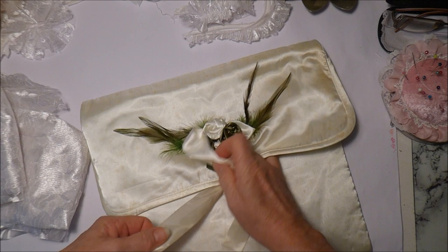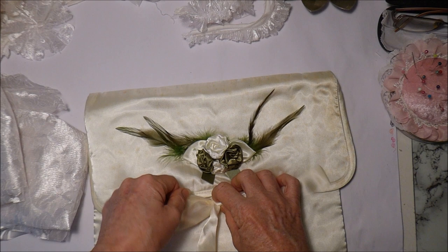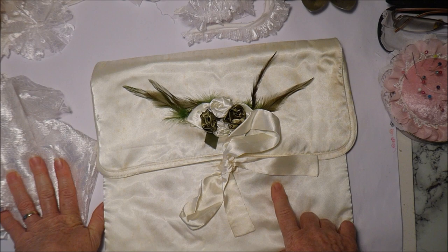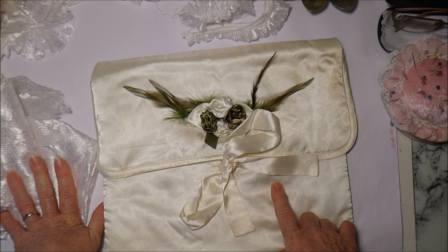I did ask Helen if it was all right to use other things on her book, and she said yes, that was fine, besides her own wedding dress. So I'm going to be using some beautiful things from Crafty Me Shop, and I shall be back shortly after I have cut out the wadding and cut out the fabrics to make this little lingerie bag.